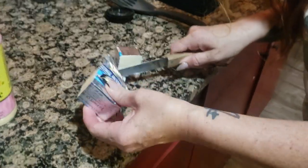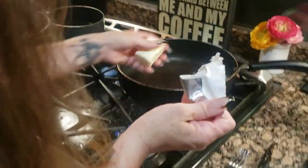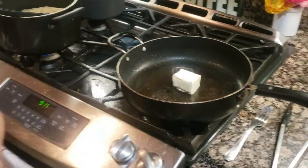So we've got one pound of shrimp, four tablespoons. Put it in the same pan as the chicken — unsalted butter.